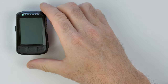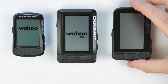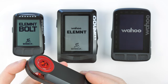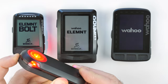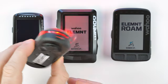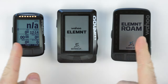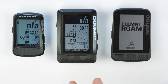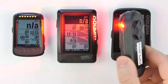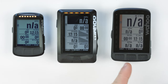Onto our hands-on look with the Element Bolt, the original Element, and the newer Element Roam. The Varia radar has a test mode we can use to see how it operates across all three without going out on the road. We put it into test mode by press and hold — it starts flashing. I've already paired the one Varia radar to all three units over ANT+, and you can see it already picking up on the Bolt, then initializing across all three.